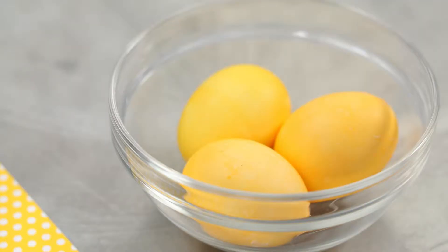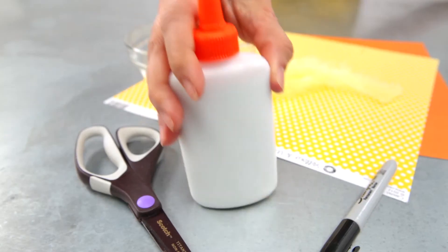All you need is hard-boiled or blown eggs dyed yellow, yellow feathers, orange construction paper, yellow polka-dot paper, a black marker, scissors, and glue.